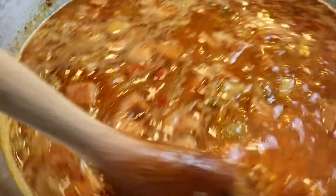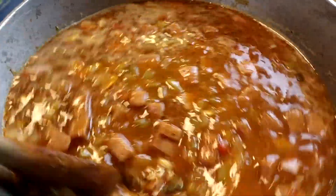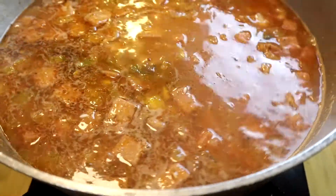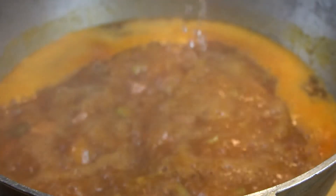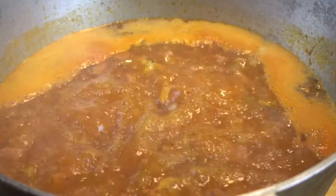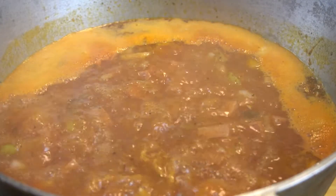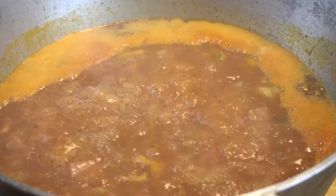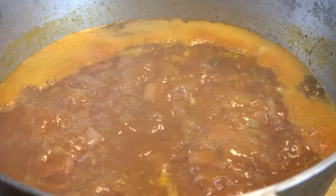Remember, when you're sautéing and trying to brown or crisp things up, water is your enemy — make sure you reduce or dry the water before you do anything like that. For braising, soups, and boiling, then water is your friend. Now that we've added the rice to the pot, we're going to stir it really well to make sure everything is incorporated and nothing is sticking to the bottom of the pot.